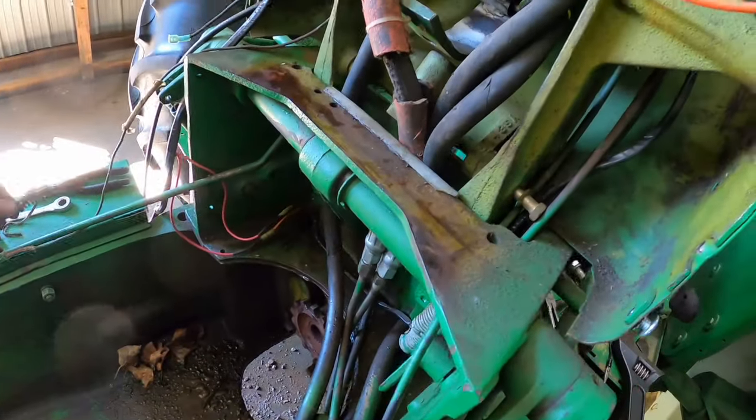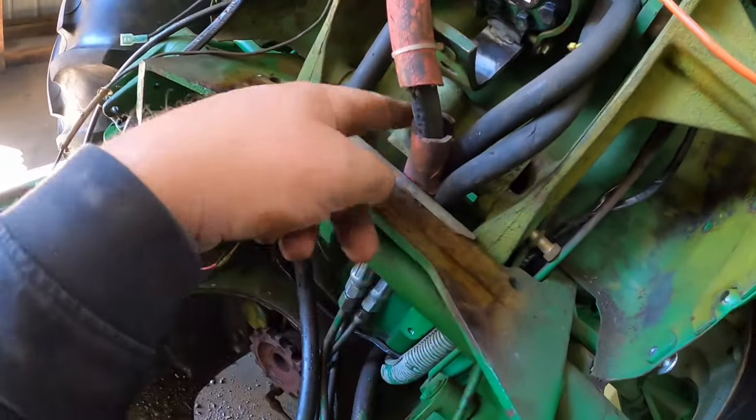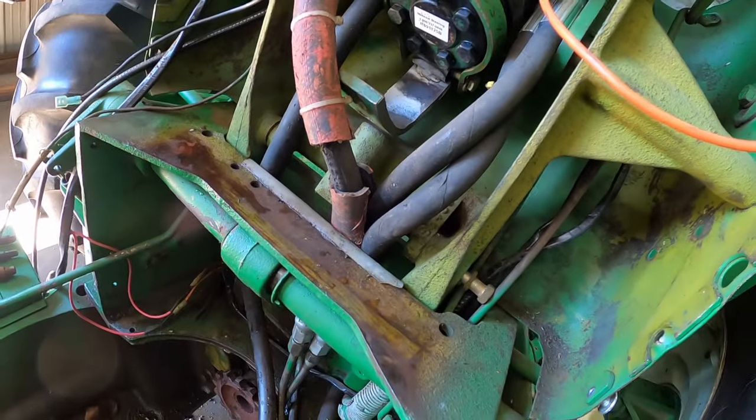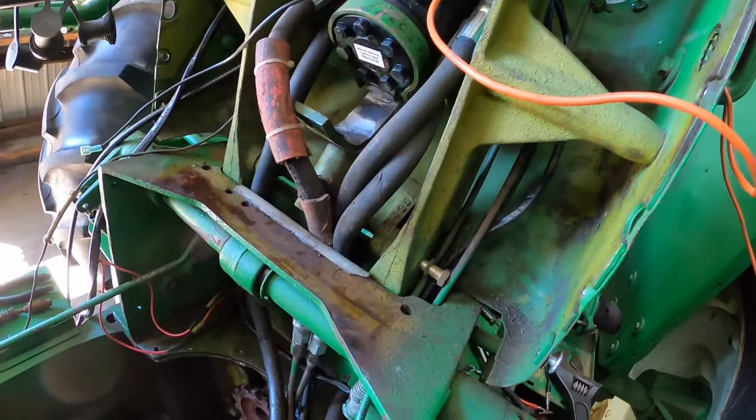This should be just a nut that jams against this and then you can thread it in and out and adjust it. Of course if it's seized in there, you're probably going to want to take this piece out and heat it up to get it out, or drive it out — which might require taking out hoses.